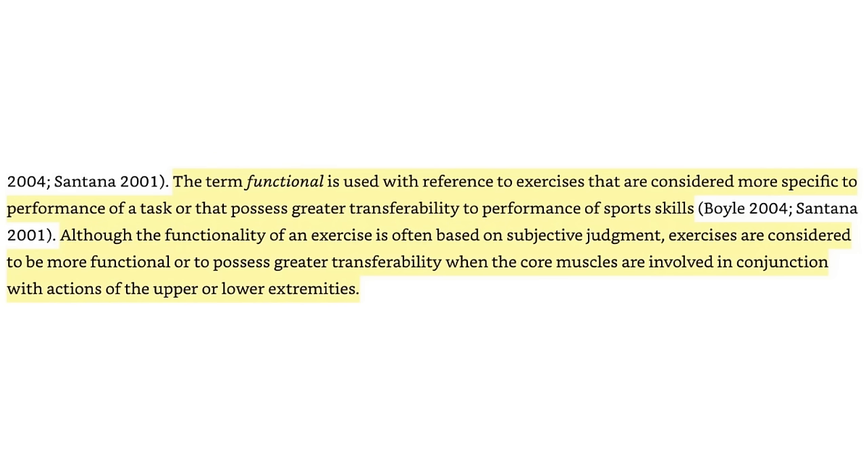If you are going to train knee flexion, don't do a lazy leg curl — do a Nordic curl instead. The leg curl is not a functional exercise. Bodybuilders say 'if my goal is to build muscle, then it's functional,' but they don't understand there's actually a definition. My textbook states: exercises are considered more functional when core muscles are involved in conjunction with the actions of the upper or lower extremities. That's another 10-8 round.